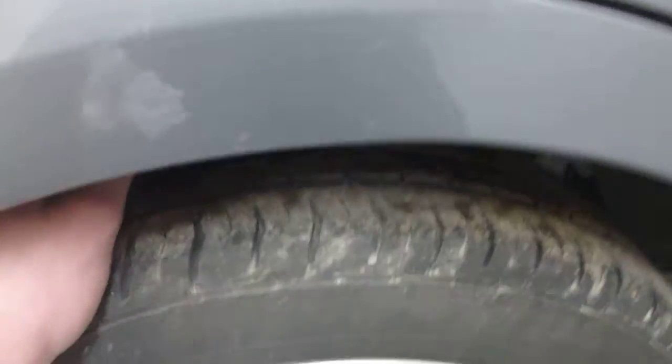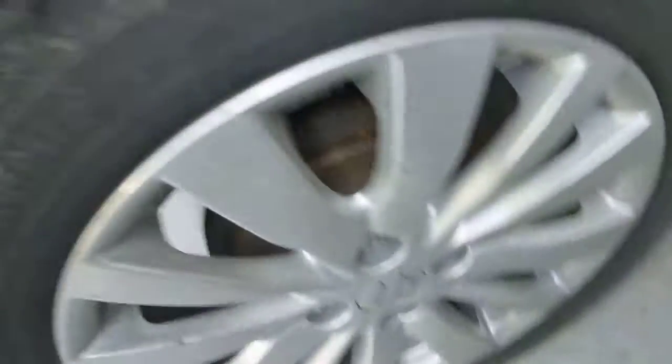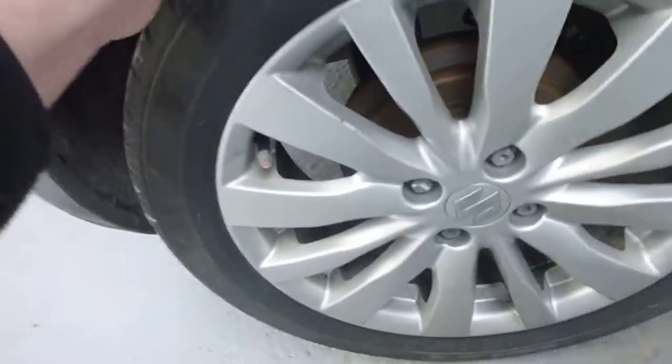The offside rear — there's a very minor dent just on the waistline there. You can just see if I wave the camera. And the rear tyre, I would say it's on 4mm of tread, possibly 5mm. And no damage to the alloy.